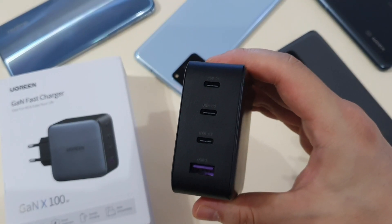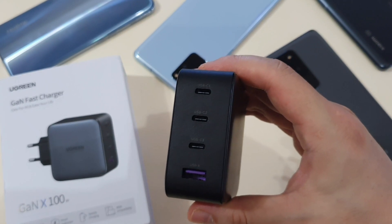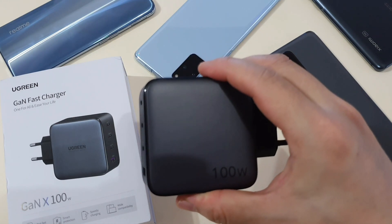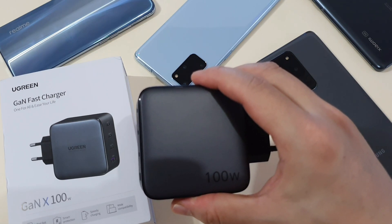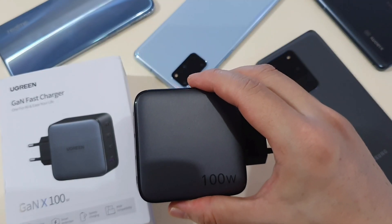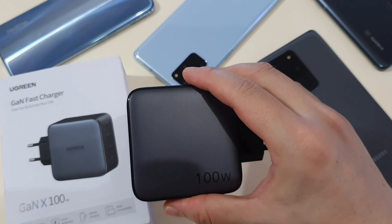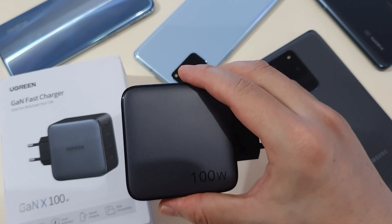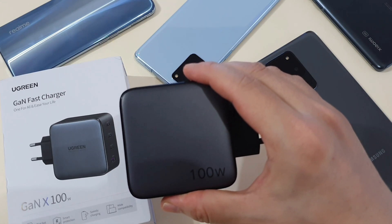So there you go — my brief unboxing and simple charging test of the latest 100W gun charger by Ugreen. This charger is very useful if you need to charge up to four devices at the same time. It supports normal 15W and 18W fast charging for most phones, and 25W and 45W super fast charging for Samsung phones. It doesn't support Xiaomi Turbo charging or Realme Dart charging. For around RM150 in Malaysia, I think it's an affordable 4-in-1 charger. I'll leave the purchase link down below — do let me know if you have any questions. Until then, take care and stay safe. Peace, guys.